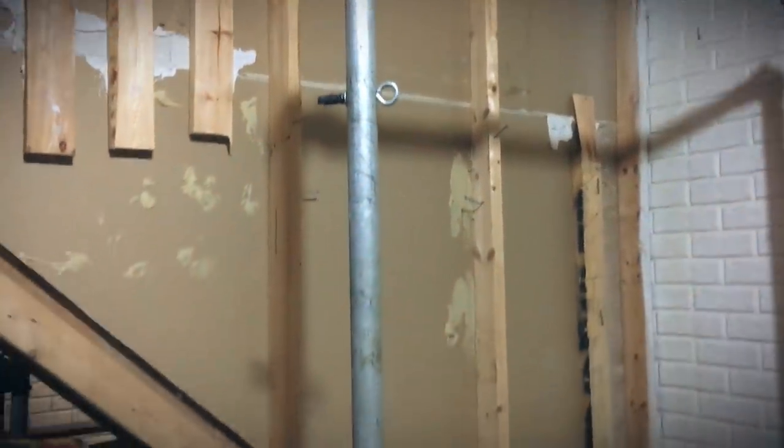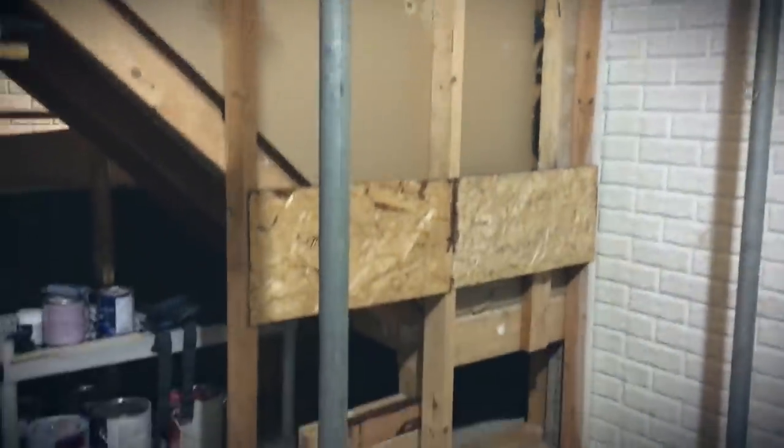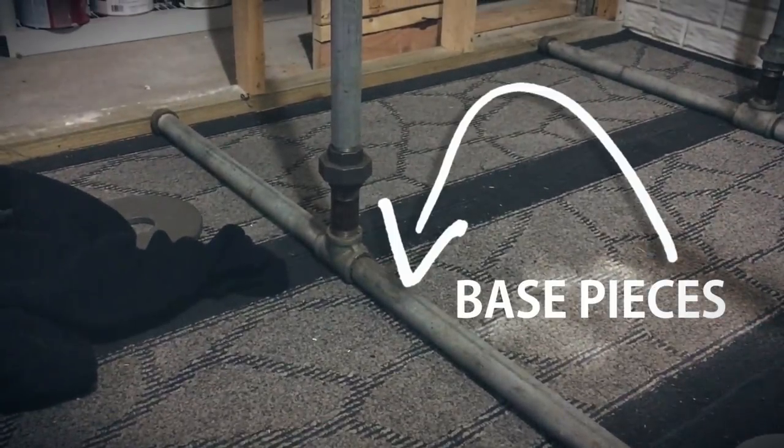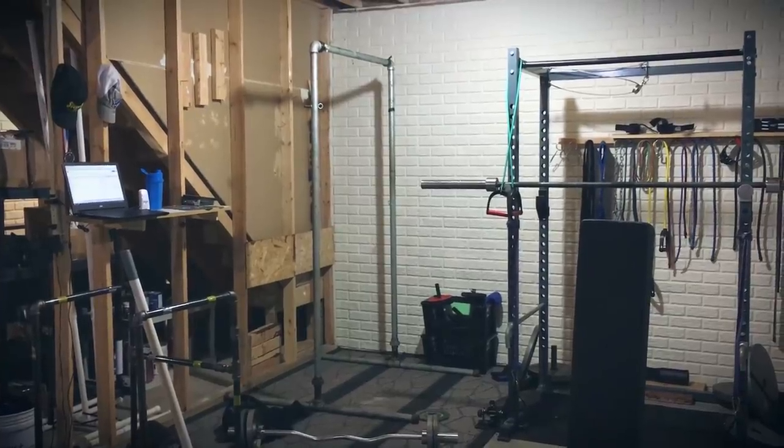Then the base, as you come back down, the unit itself. What helps keep it stable on that upside-down T — those base pieces are 24 inches on each side. It's a great station. Again, focus on using the two inch pipe. You could get away with one and a half inch pipe, but two inch pipe would be best, just to focus on stability of the unit.